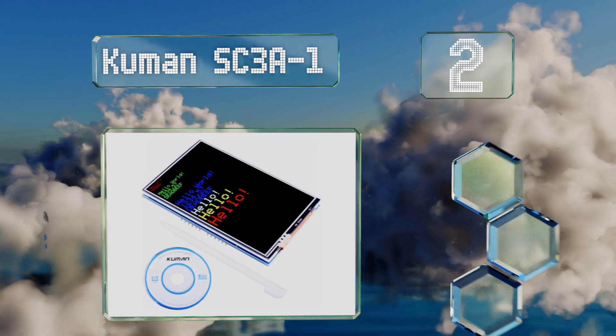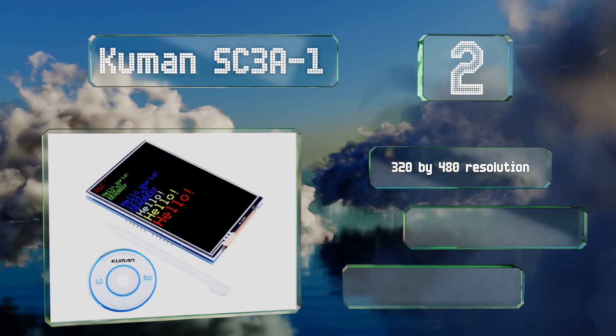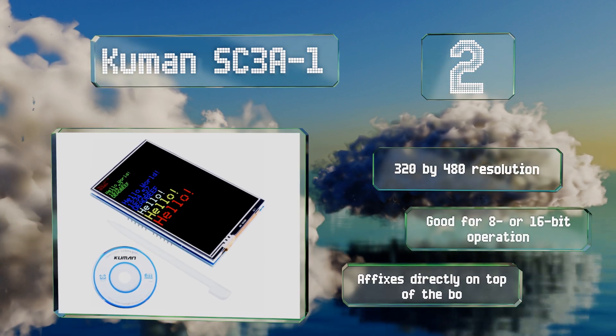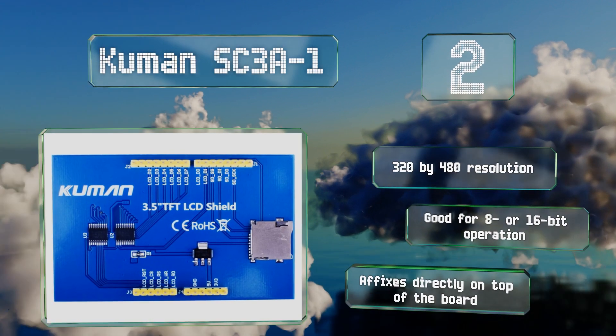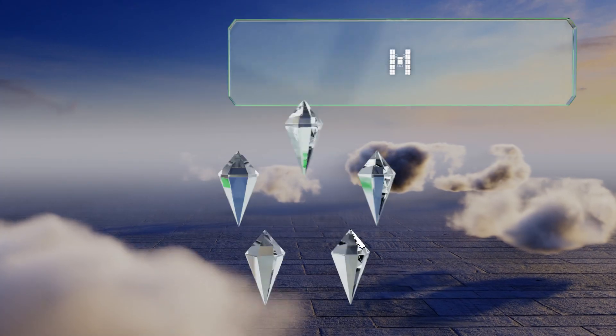At number two, the Kuman SC3A-1 is a highly affordable three-and-a-half-inch resistive display. It comes with a stylus as well as a tutorial for beginners. It offers precise touch detection and features an integrated SD card slot designed to work seamlessly with Uno modules. It allows for a 320 by 480 resolution and is good for 8 or 16-bit operation, and it affixes directly on top of the board.